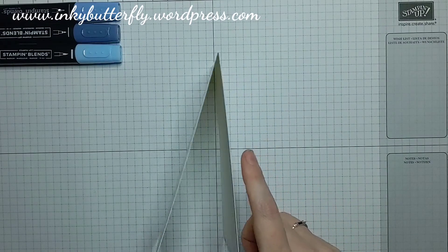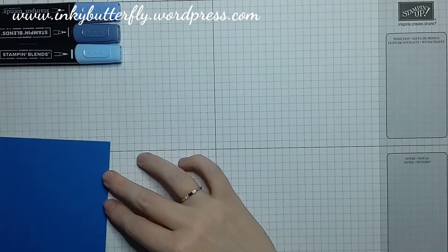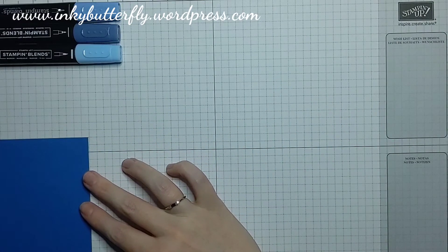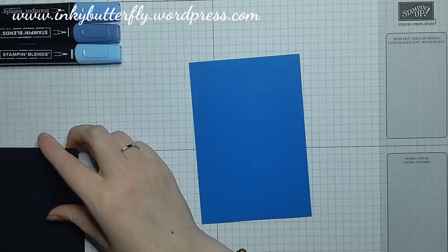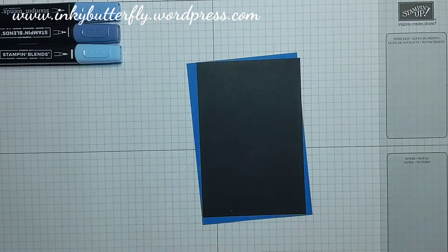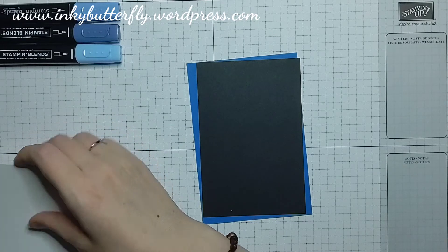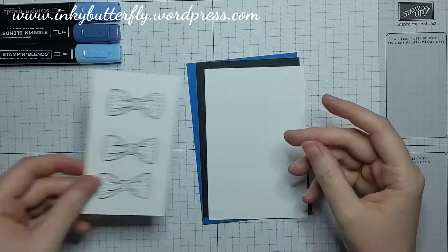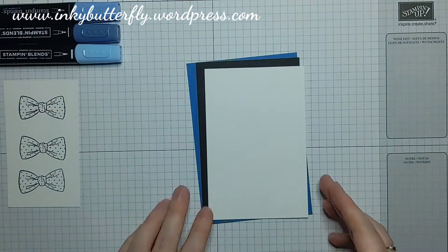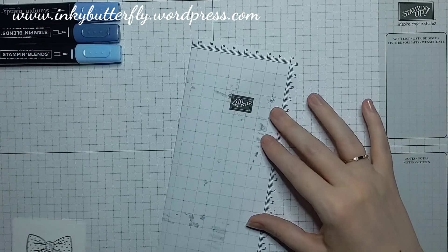As always, we'll mix the color up. I'm still using a whisper white card base and going with a Pacific Point layer because it's nice and bright, which measures three and three quarters by five and a half. I have a black layer which is three and a half by five and a quarter, and then the top one is three and three eighths by five and one eighth. I've already stamped three bow ties in Memento ink because we'll be using our stamping lens.